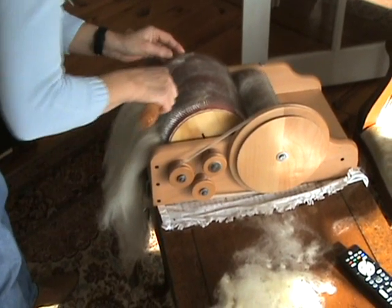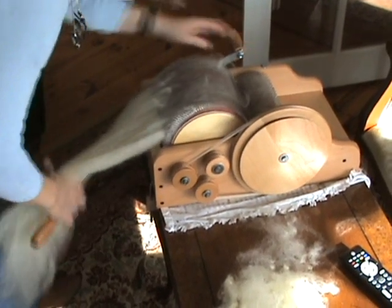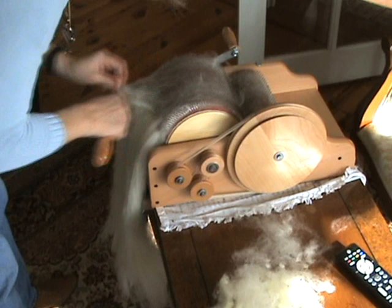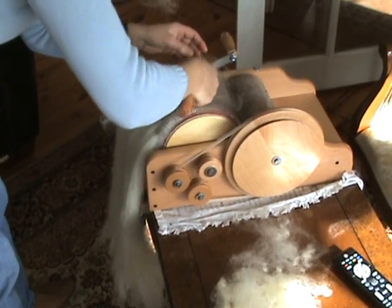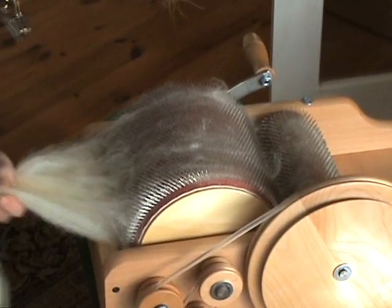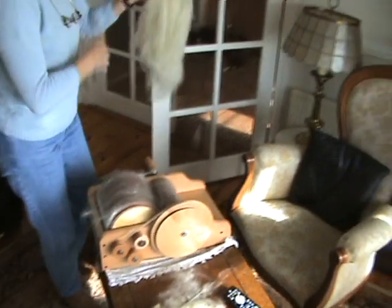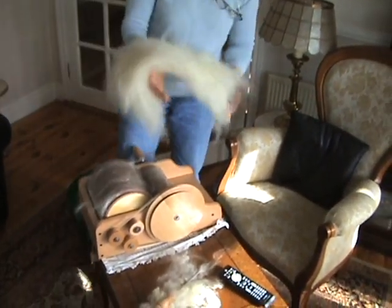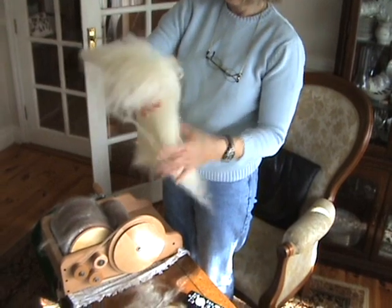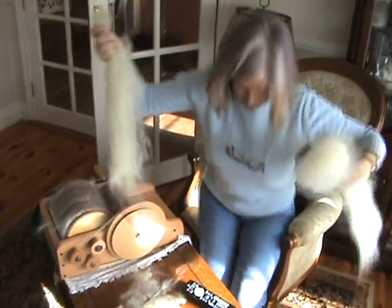Then you wind up with an old man's beard — there you go — also known as a bat. I'm going to put this through again to see if I can improve it.